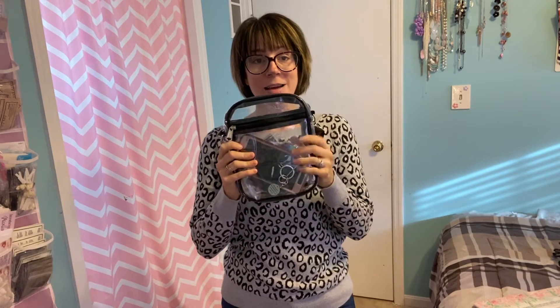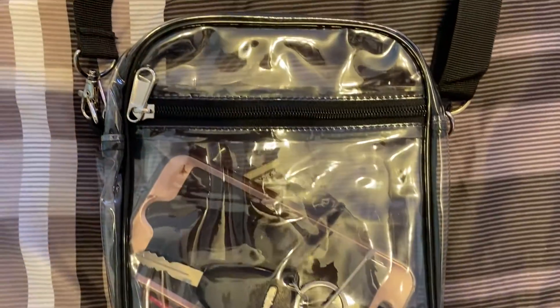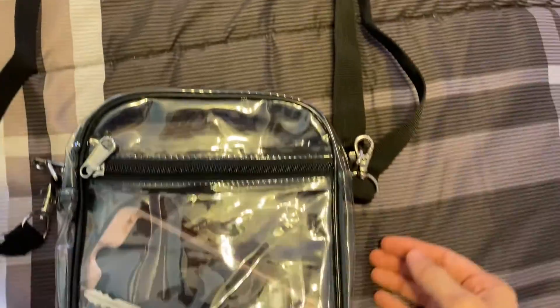It is very durable, so it is not going to rip or tear or anything like that. Wanted to hop on here, show you guys the bag, tell you all about it. Here's an up close look at the bag. You can see you've got that front zipper and then you have the top one. You've got the adjustable strap here and you can see just the nice quality of the bag.